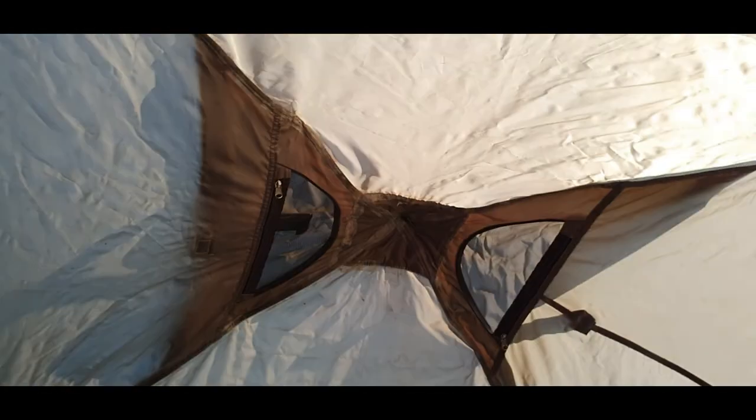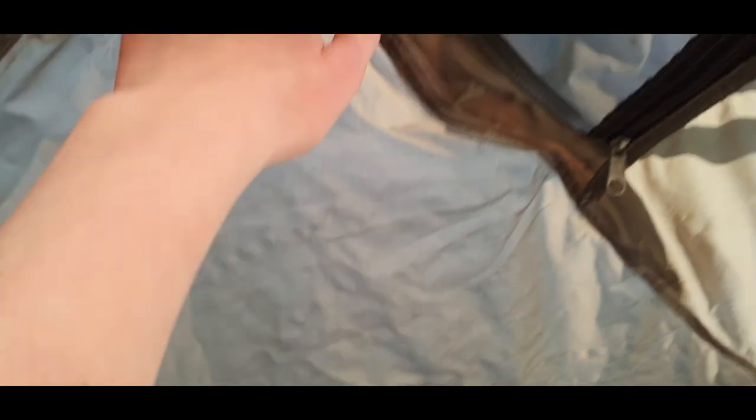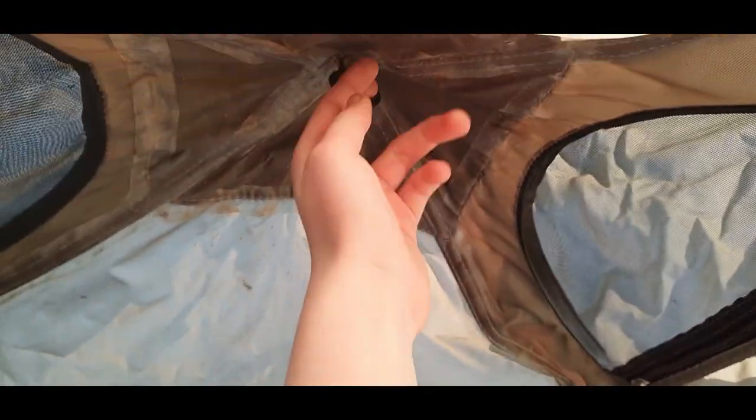If you look up here, you'll see there's a little loop for hanging your torch or whatever out of it. But I would have preferred a hook of some description — that's another slight disadvantage with this. But other than that, it's great. Thanks for watching.